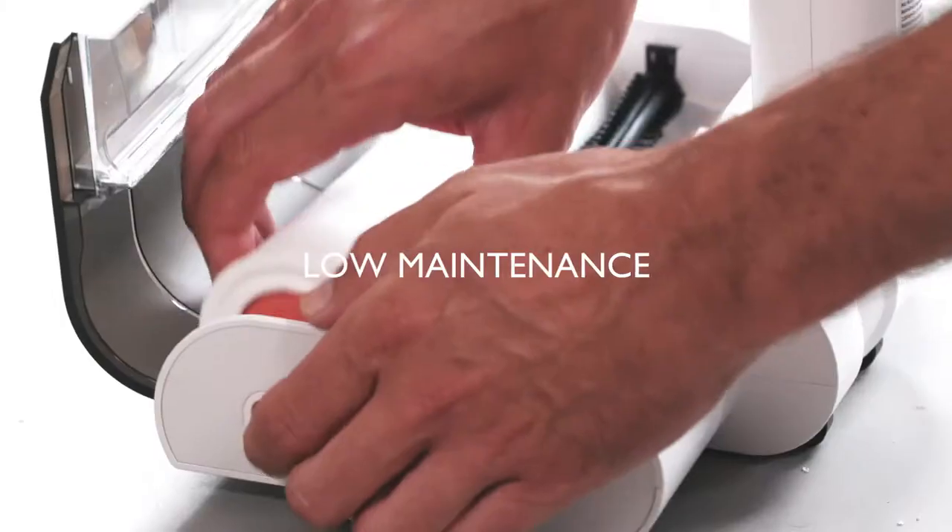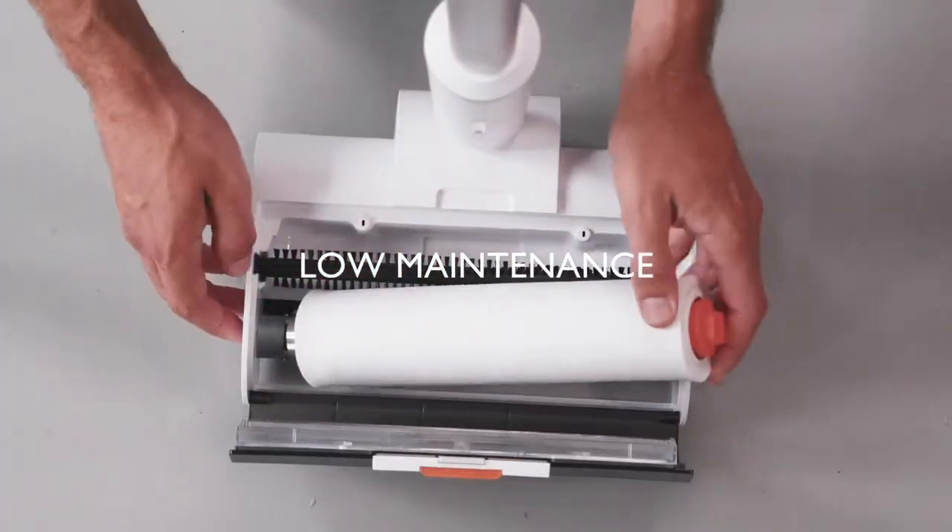Wipe is low maintenance, and when it's finally time to replace the roller, popping in a new one is extremely easy.